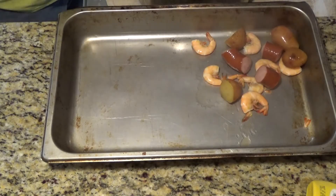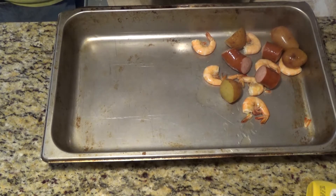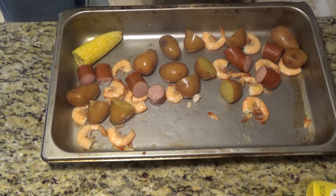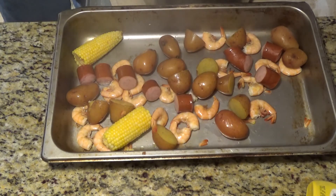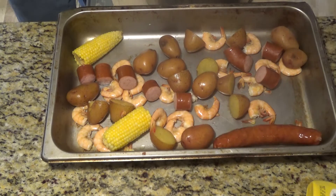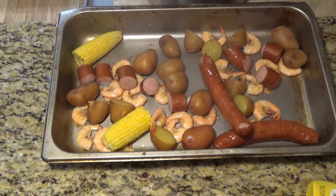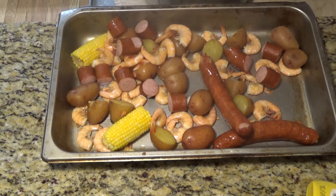I didn't find out about this Low Country Boil until probably about ten or so years ago when I spent some time in the Savannah, Georgia area and learned about the local cuisine firsthand — from going to food parties at people's houses and from working at a restaurant on River Street in downtown Savannah. One of the biggest things I learned was how well pork and seafood went together, especially really salty and smoky pork like ham, bacon, or sausage.